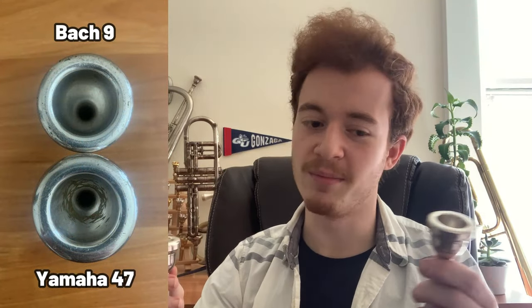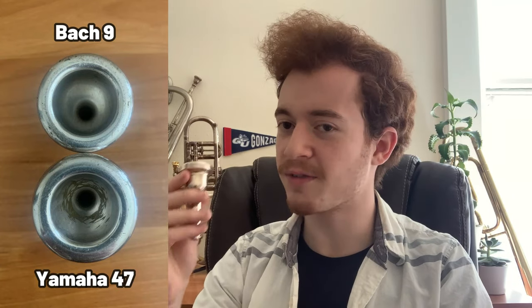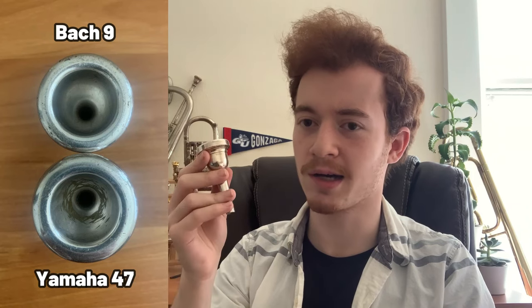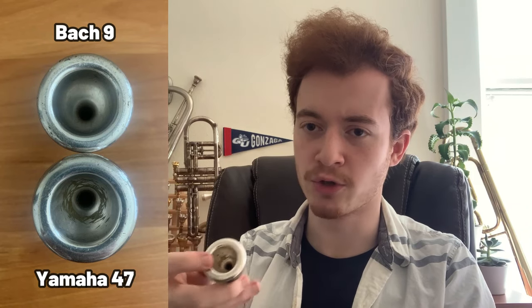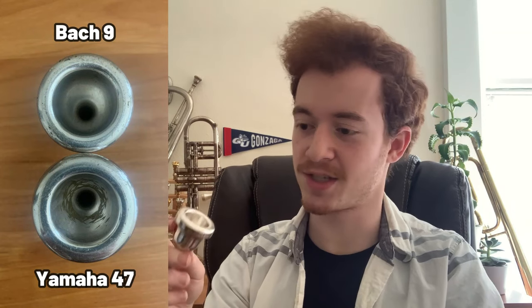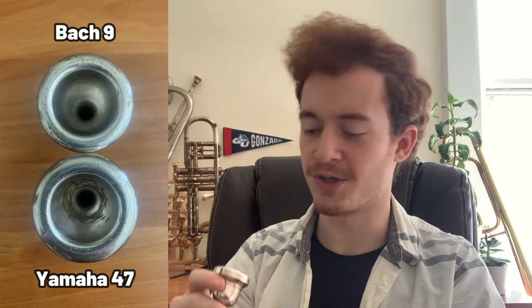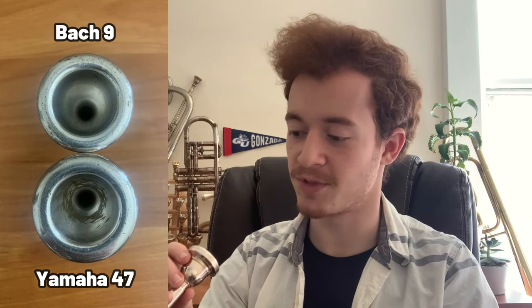I don't know exactly about the inner diameter. Yamaha reports it to be pretty close to a Bach 7 or even their 6 and 3 quarter size, but this thing is definitely no larger than my Bach 9 in terms of inner diameter — in fact, I would say it's a little bit smaller. I feel like what I'm holding is pretty close to a Bach 11C, but with a wider rim. So there's less internal than I expected and more rim or external diameter. It's definitely a wider rim than on my 9, which is unfortunate for me because I don't do wide rims, generally speaking.